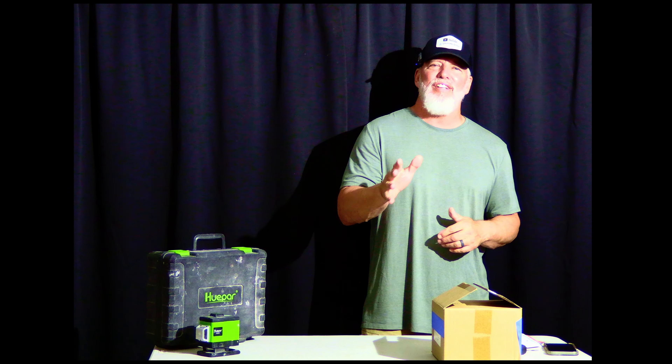Welcome to another quick review from Ultimate DIYer. Today we're going to be talking about laser levels — specifically the Soosby laser level, which is a green laser level you can use indoors or outdoors. It's an awesome laser level, but there are a few issues if you look at reviews online. We're going to take a look at those issues and address them so you can decide if this is the laser level for you. Stay tuned — let's take a close look at what you get and how it works.